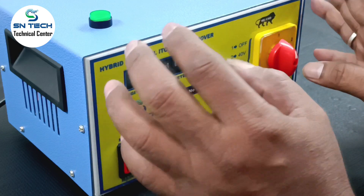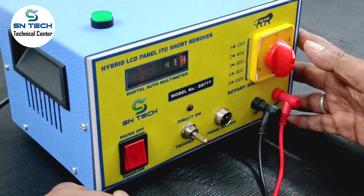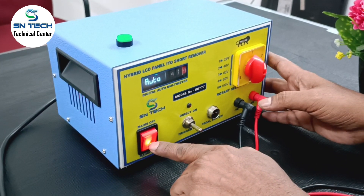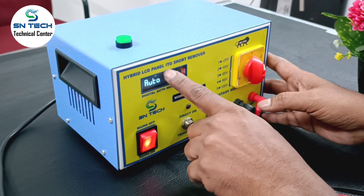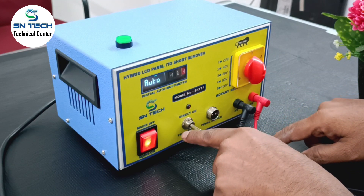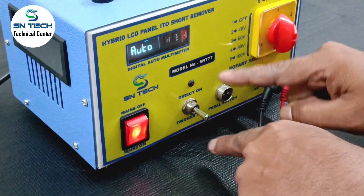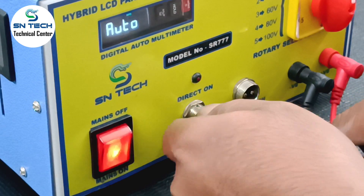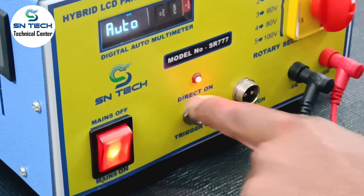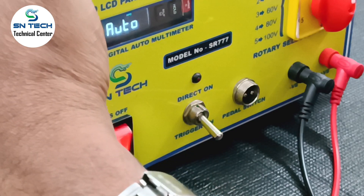First I will show the auto operations and explain them. This is the main power on. Once you power on, your multimeter will turn on — the meter will turn on in auto mode. And this switch is the main short remover switch. There are two modes: one is direct mode, one is trigger mode. If I put the switch upward, that is the direct option — direct mode. If the switch is put down, then it is the trigger mode.